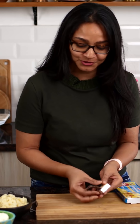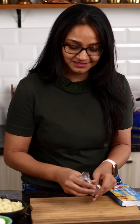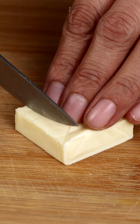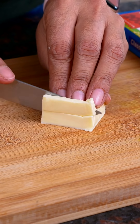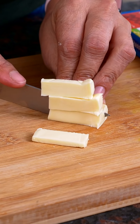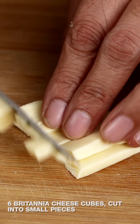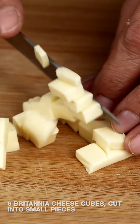Notice how beautifully it peels off — it's super simple. What I'm going to do now is quickly chop this cheese up into small tiny bits so I can add it into the jalapeño cheese balls as a stuffing.